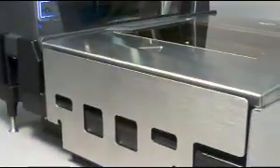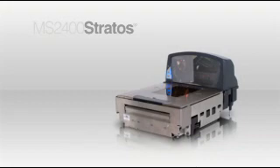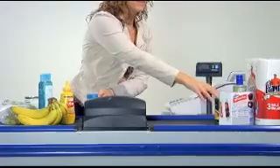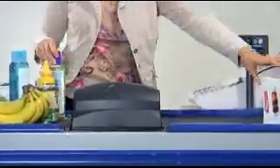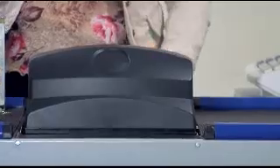From MetroLogic comes the MS2400 Stratus, the premium five-sided bioptic scanner scale for demanding high-volume seated and small checkout environments. Engineered to help retailers boost checkout productivity, the advanced features of the MS2400 Stratus optimize investment in POS infrastructure and lower the total cost of ownership.